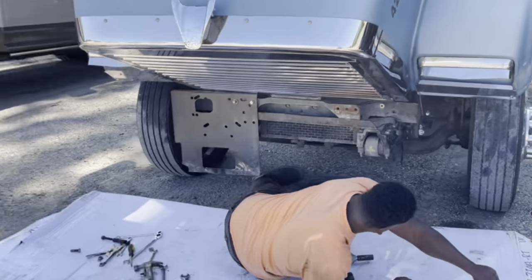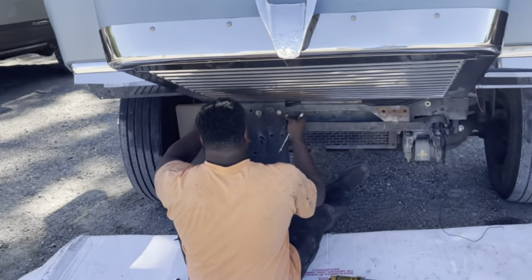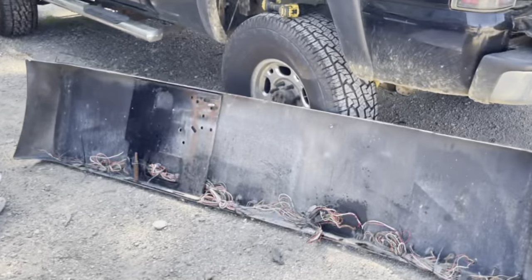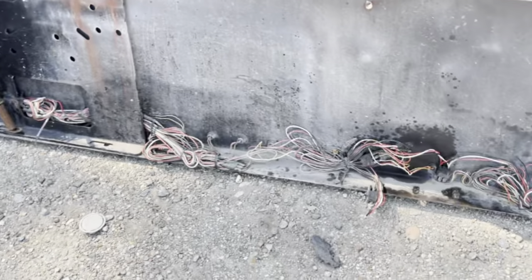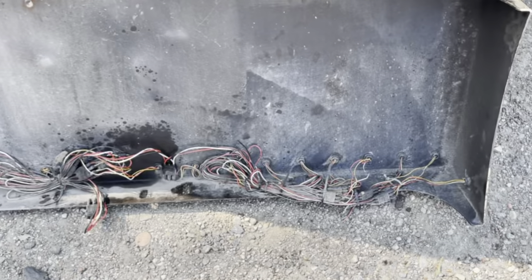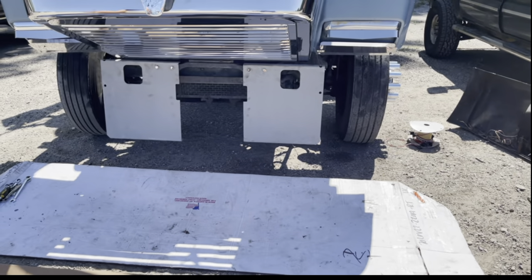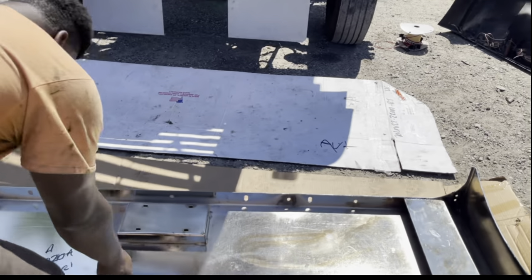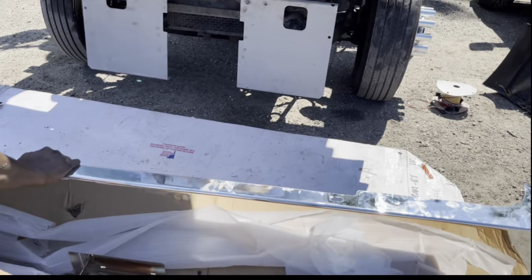We got the old one off and we're gonna take the brackets off. As you can see, that bomb squad down there with all those wires — that's another reason why I wanted to take that one off and do away with the wire. We got the new brackets for the bumper up, and I'm gonna try to get this beast set up there so you guys can see what it actually looks like.